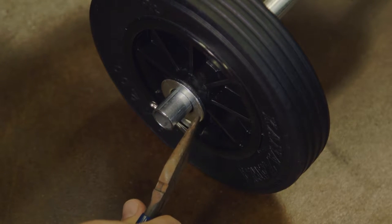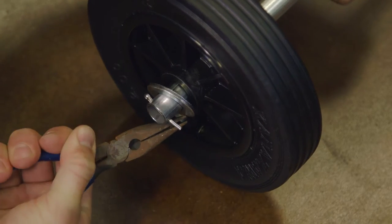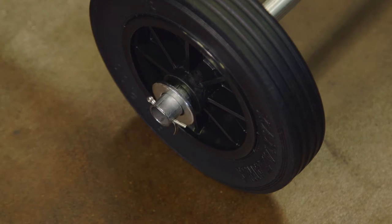Bend the prongs of the cotter pin to lock it in the axle. Repeat the last few steps to install the second wheel to the other end of the axle.